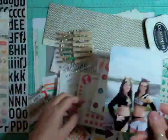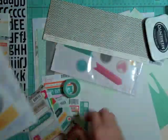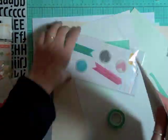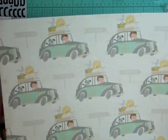Hi everyone, it's Nicole and I have another layout using the July Valley High kit. This is the sixth layout using this kit and it took me an hour and 34 minutes. I'm showing you some of the stuff that I may be using — a lot of it is scraps that were left over from other layouts, and then there are some full sheets.